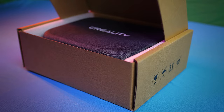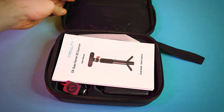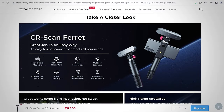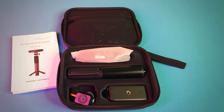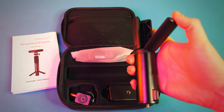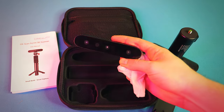Let's get started from the beginning and see what's included inside the box. It comes with a nice quality case if you want to protect and travel with this scanner. I'll provide a link to the main website for more details and specs. Inside we have a mini tripod, a phone holder, a holder for the scanner, and the camera scanner itself.